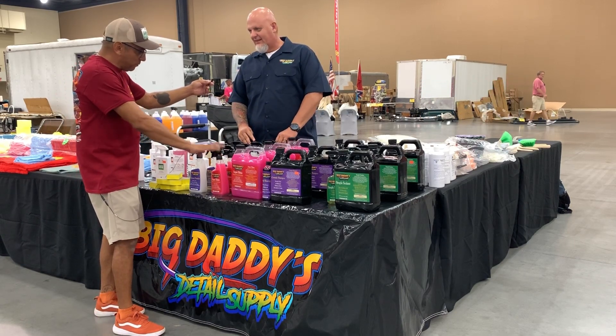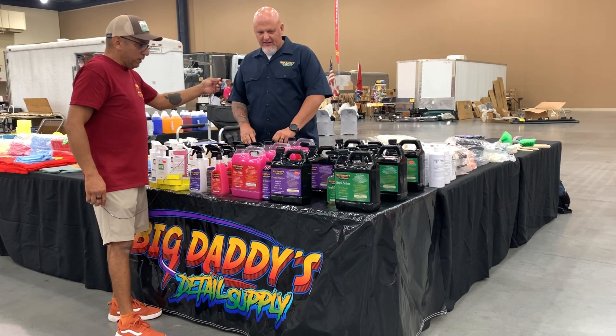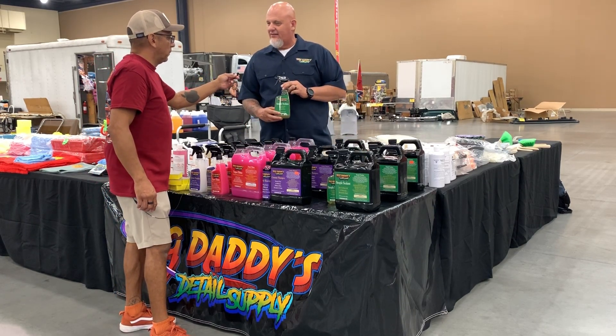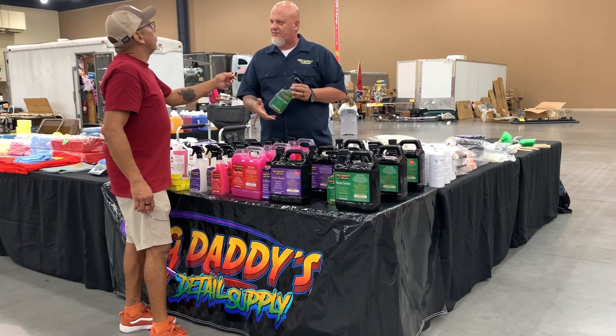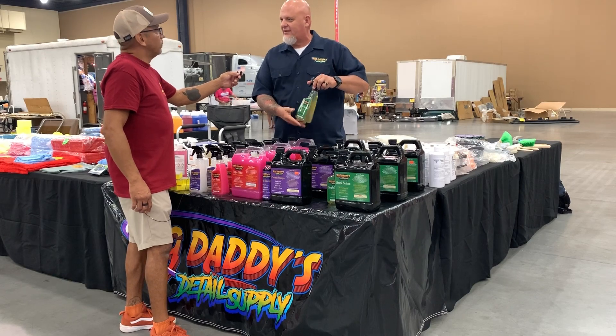I use this stuff right here, this is great — it's like a super shine, it's like a waterless wash. Then we have a ceramic shampoo, and then the simple sealant. It's got all the properties of a ceramic coating, it's just adhered in water. So spray it on, hose it off — there's no complicated application to it. Real simple, good for your trailers, buses, motorcoaches, that type of stuff.